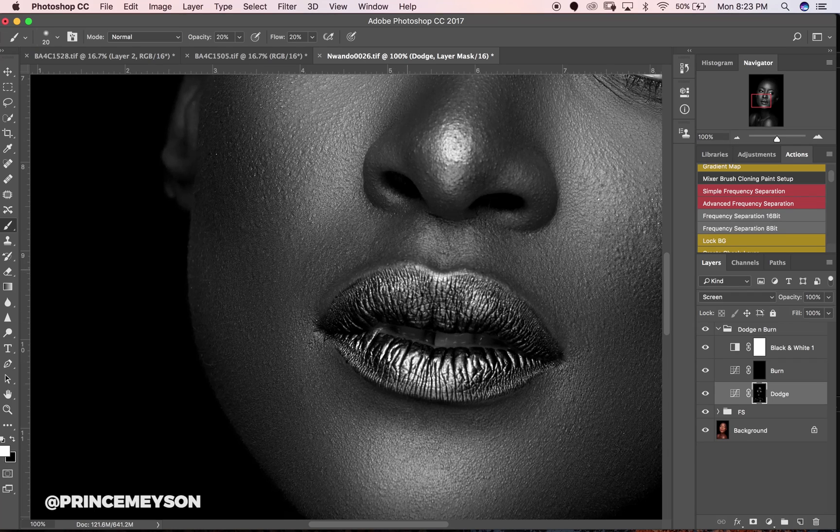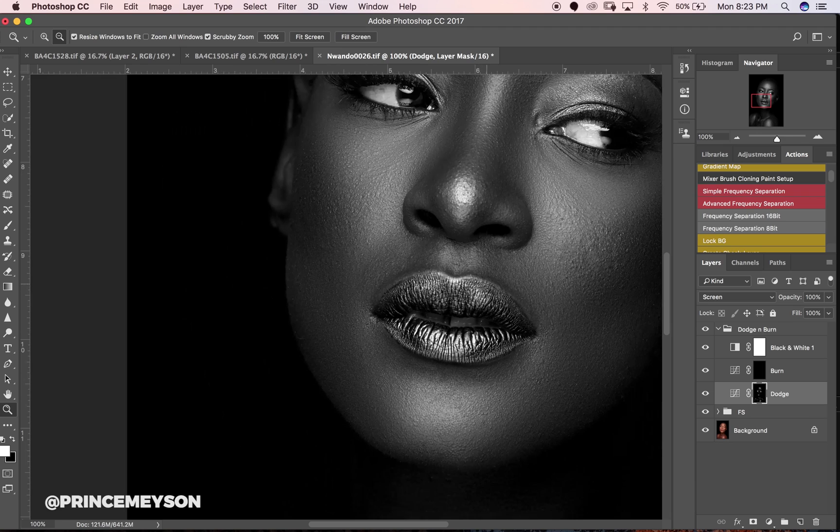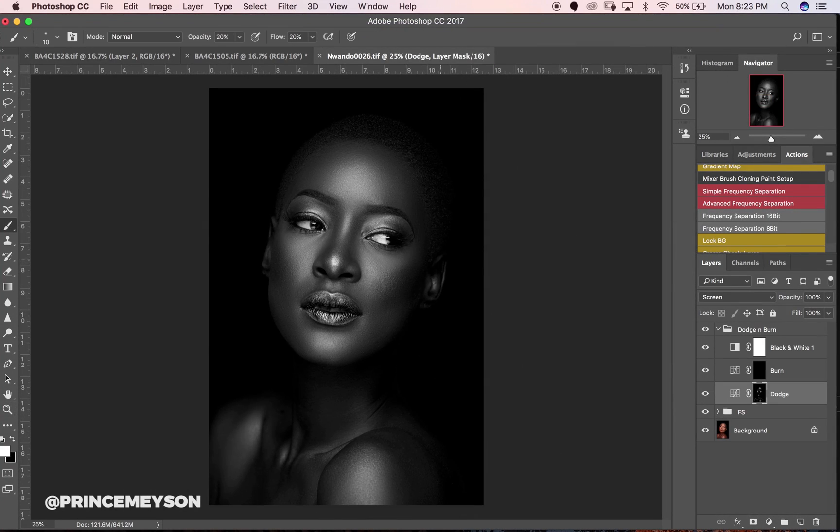People said the music was distracting, so I'm trying this one without music. Anyway, back to dodging and burning.